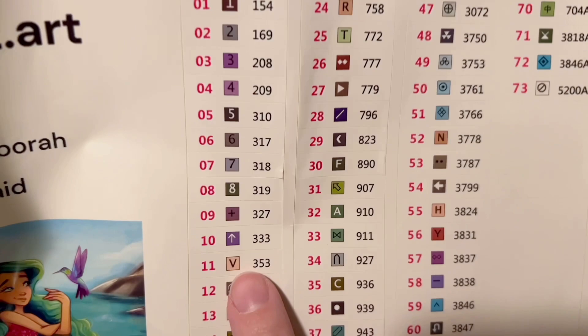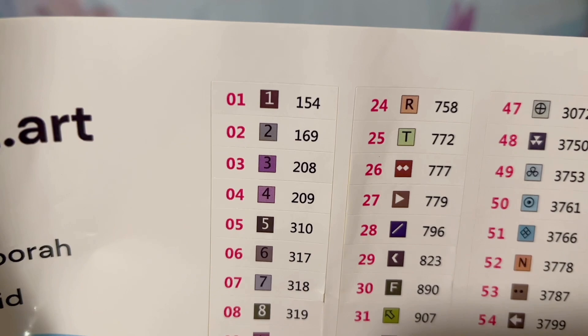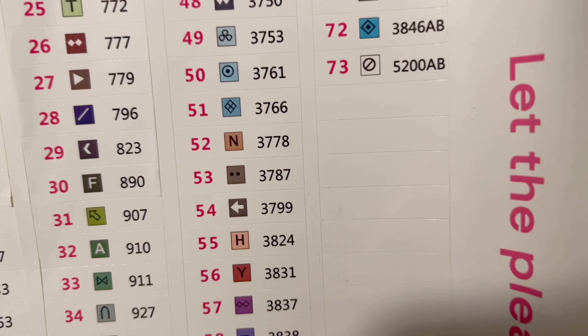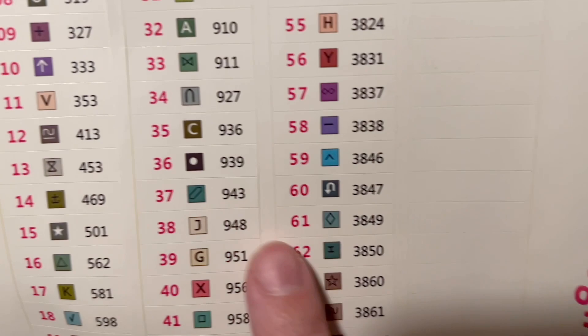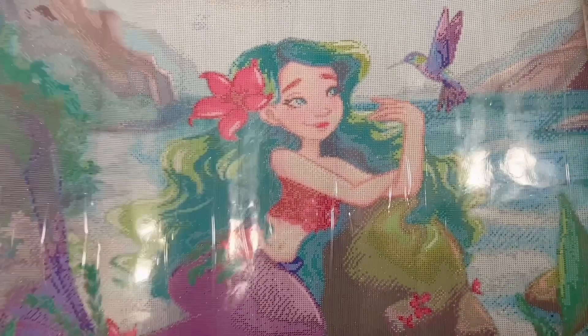Most diamond painting companies use the DMC color code system — it comes from the DMC brand of floss and cross stitch, so those colors will be consistent across companies. Sometimes there are dye lot variations, but for the most part number 310 is always going to be black. At first glance I see a couple of symbols that might look similar — like this black symbol on a teal-ish green background. We'll check those on the canvas and see how the printing looks.